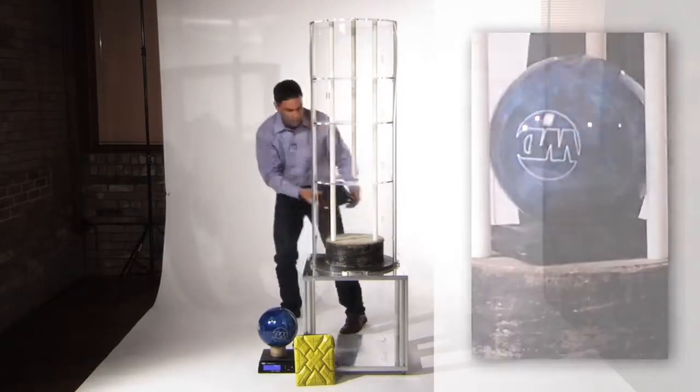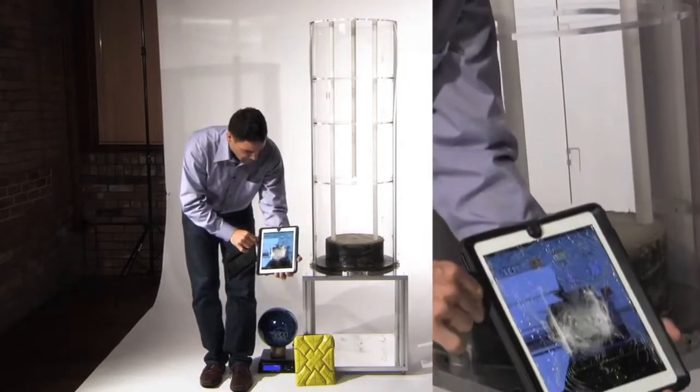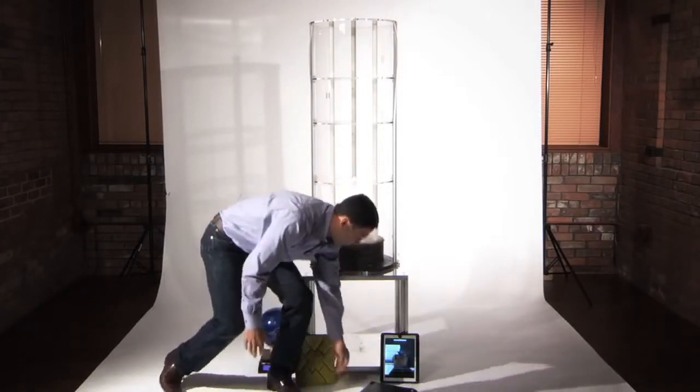Now that's a severe impact and as you can see, we have some severe damage — lots of broken glass and the device malfunctioning.